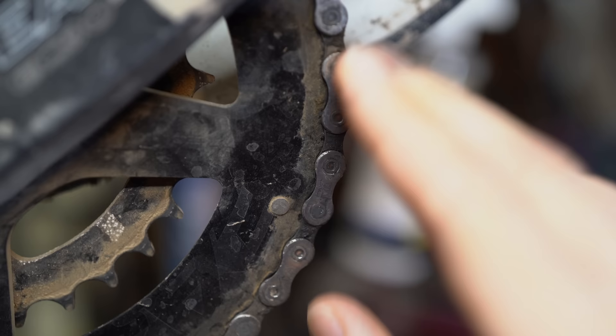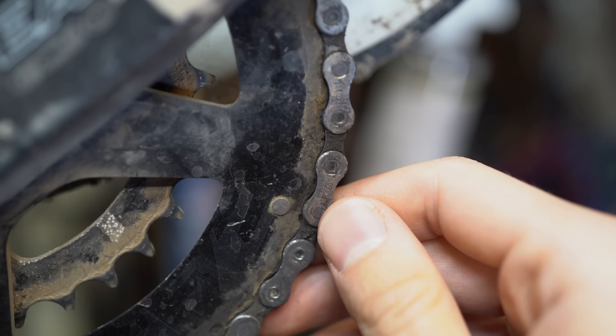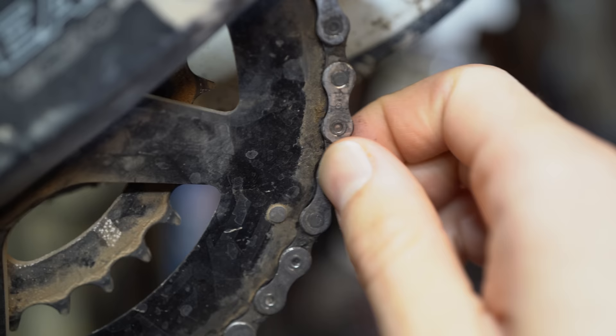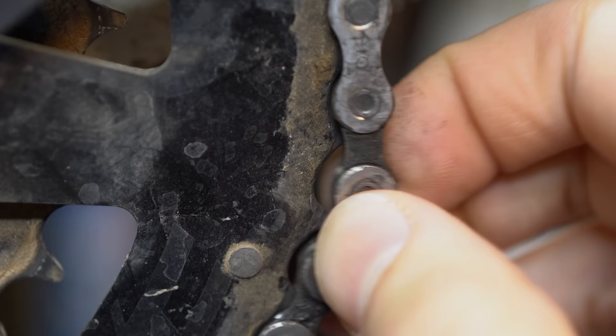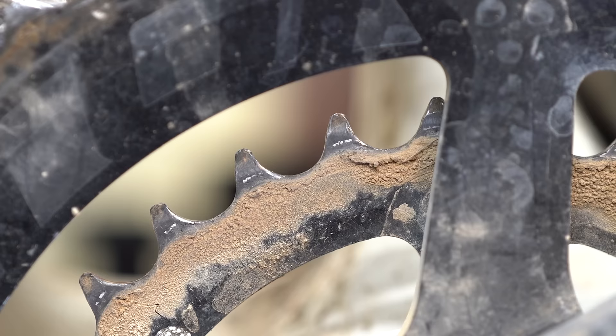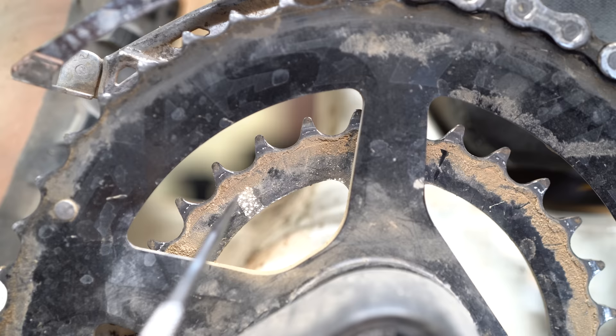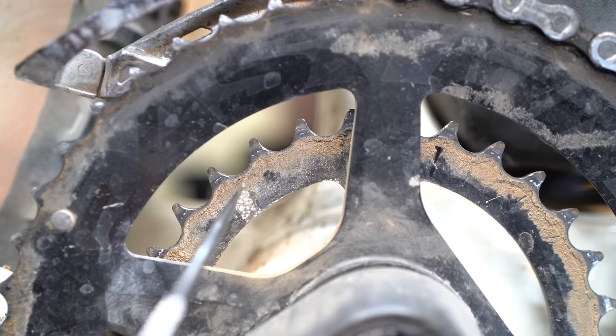Another simple trick to determine chain wear without a chain checker is pulling the chain on the front chain ring when it's in the smallest cog in the back — the hardest gear — and just pull it off the chain ring. If it comes off relatively easily, that's a pretty big red flag. I could almost literally take this chain off the front chain ring. Taking a look at the smaller chain ring, you can see the teeth are bending over and sharpening like shark teeth, which is a telltale sign that the chain rings are worn.